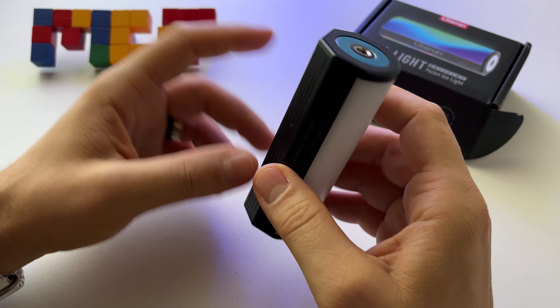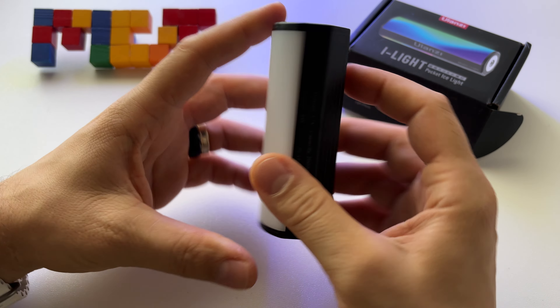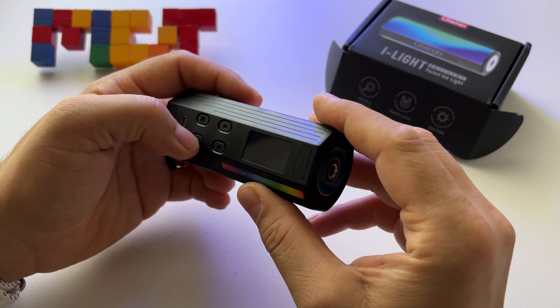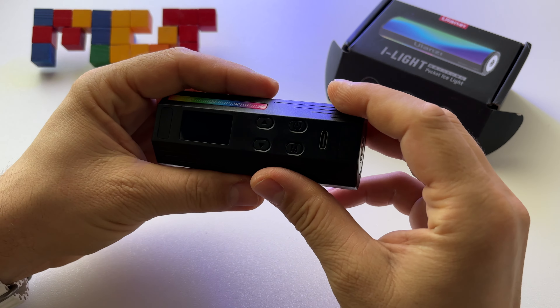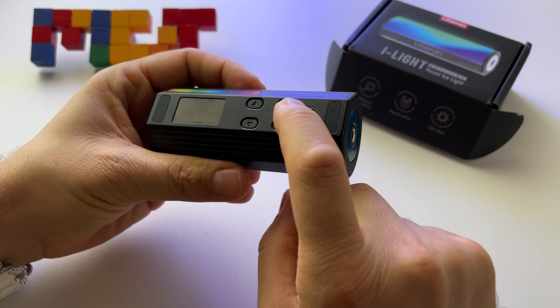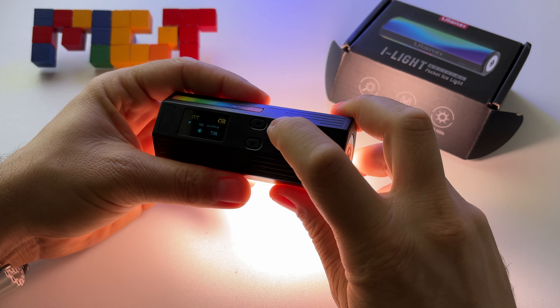It's a great accessory especially if you need lights. It has a beautiful display. Let's start it. There's a USB Type-C port here and four buttons, including the on/off button.